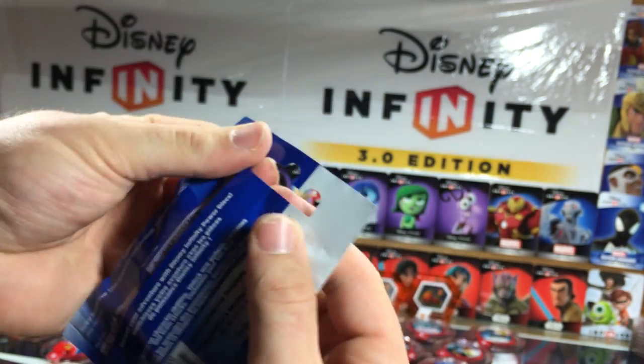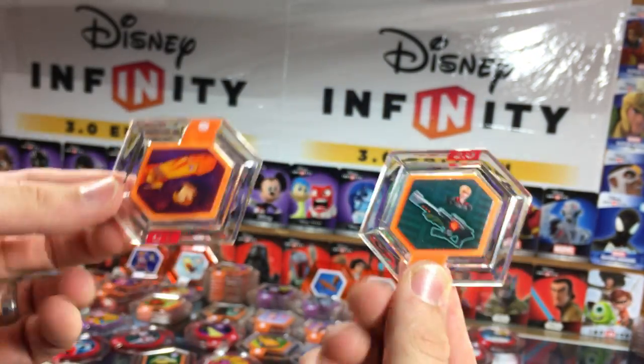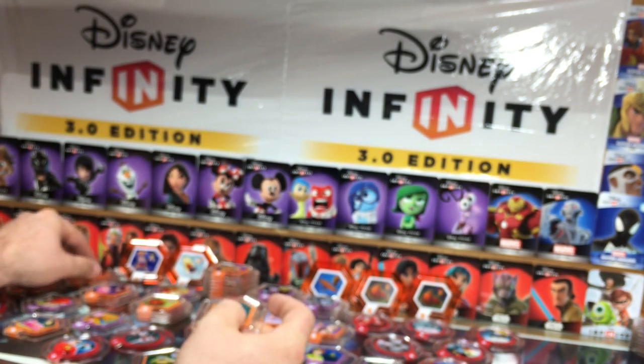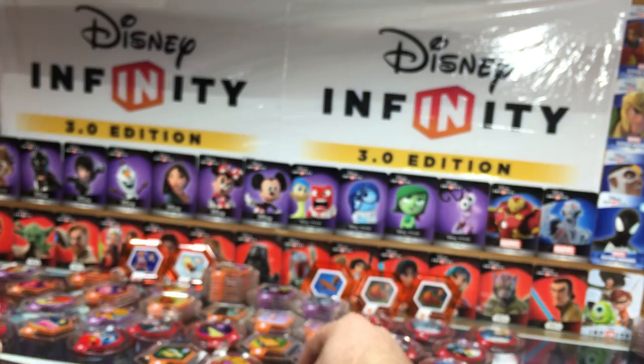Last one. Will there be a rail in here? Probably not — nope, there's nothing. Calhoun's Blaster and Jim Hawkins's Solar Board. So there you go guys — 30 packs of power discs opened up and gone through. Lots of great goodies.